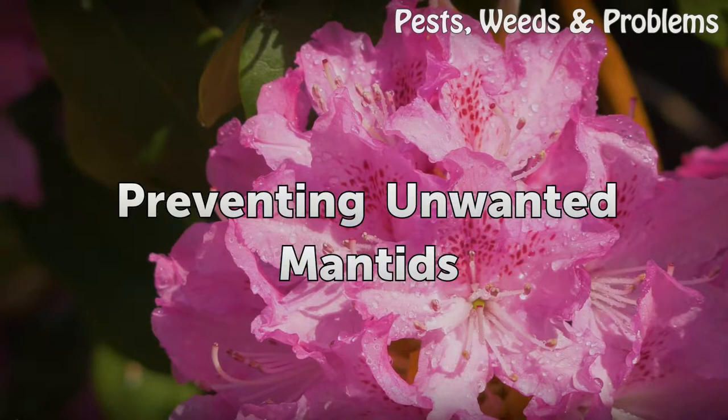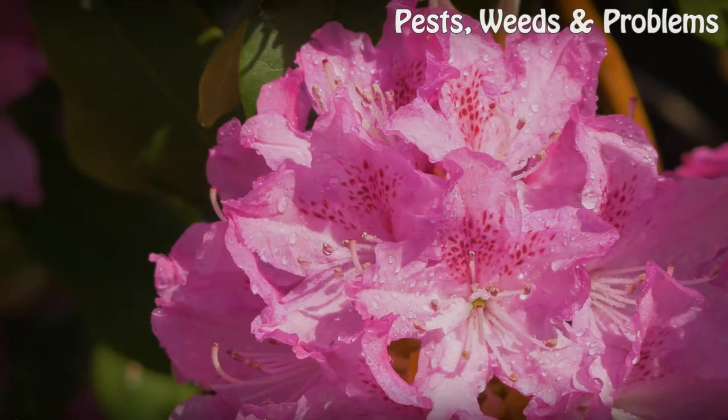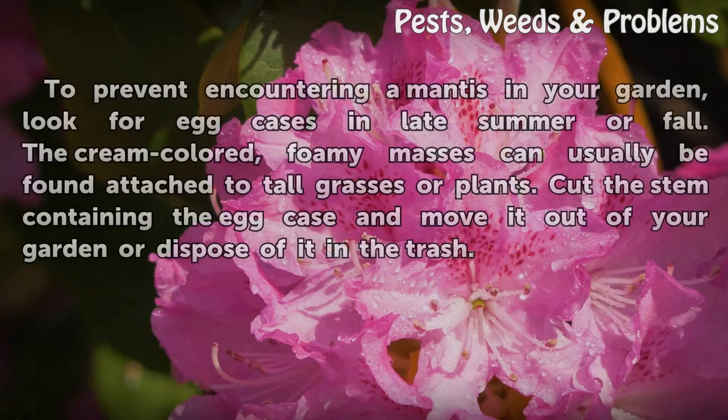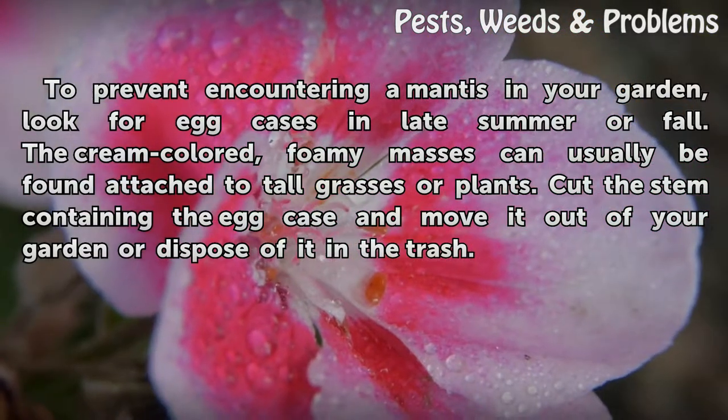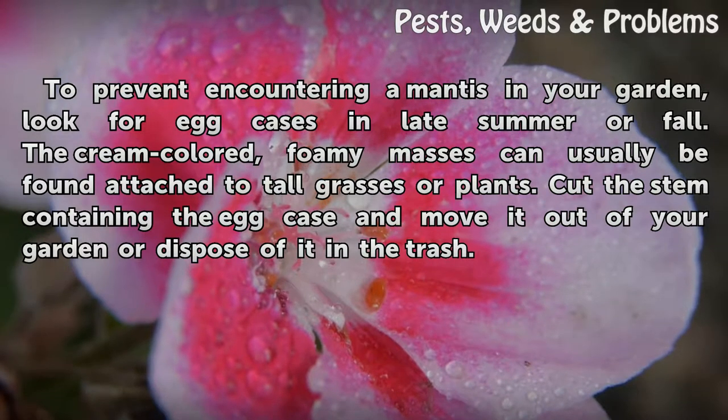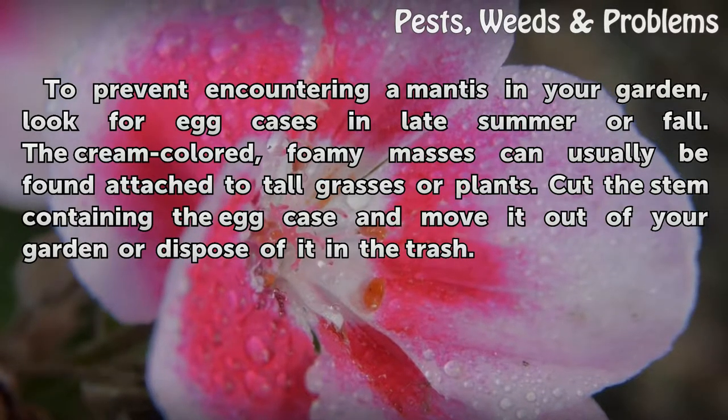Preventing Unwanted Mantis. To prevent encountering a mantis in your garden, look for egg cases in late summer or fall. The cream-colored, foamy masses can usually be found attached to tall grasses or plants. Cut the stem containing the egg case and move it out of your garden or dispose of it in the trash.